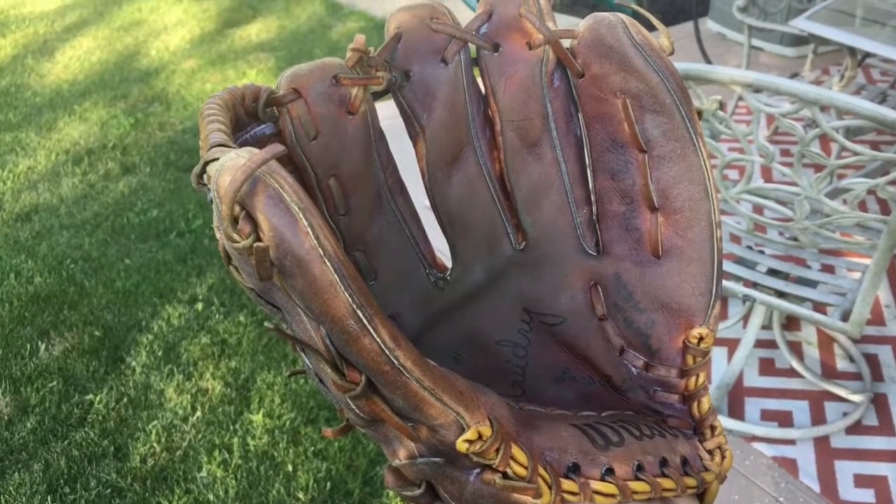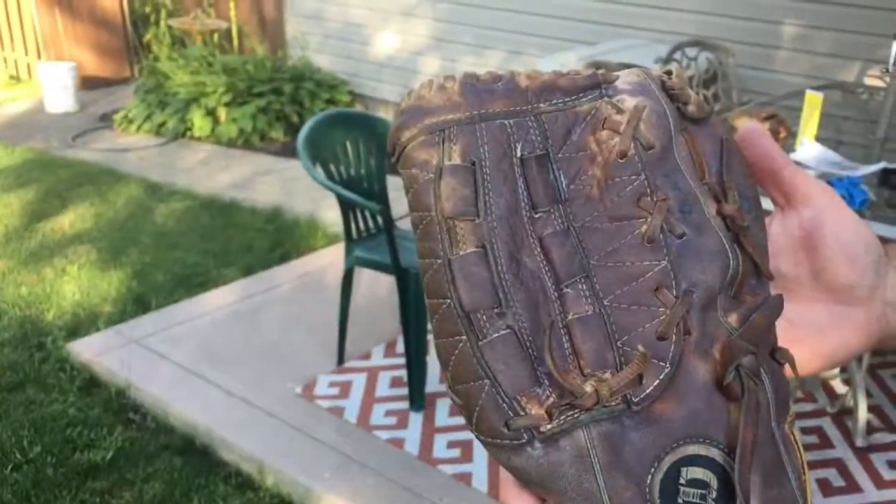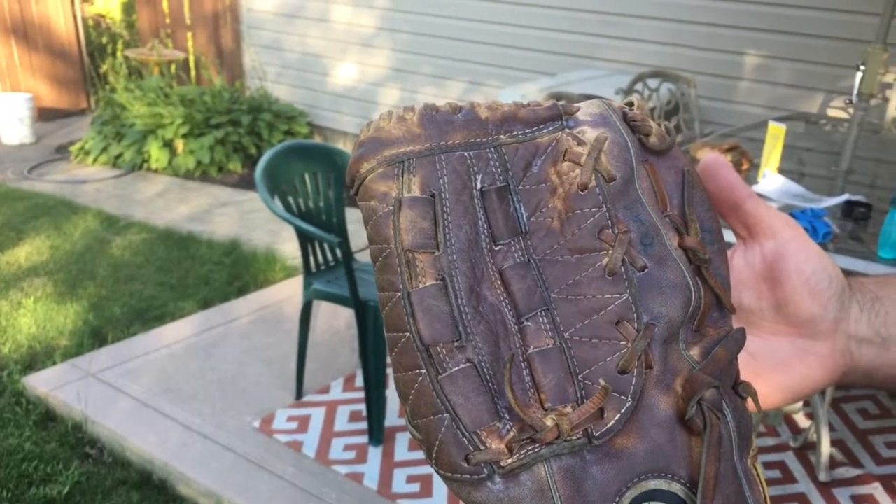As you can see, the leather has changed colors. It's now a moist, darker leather, whereas before it was a very light, dry-colored leather.